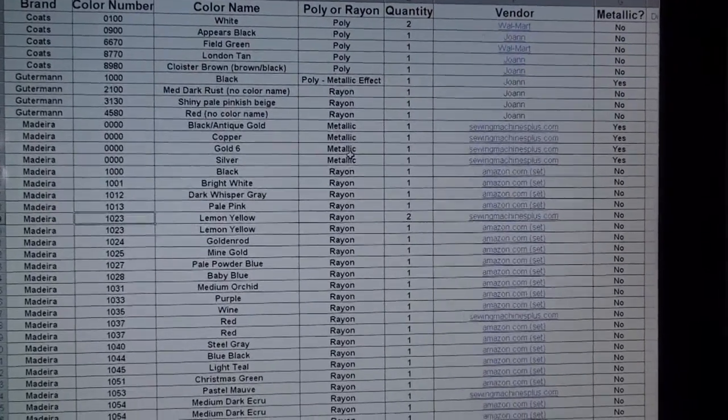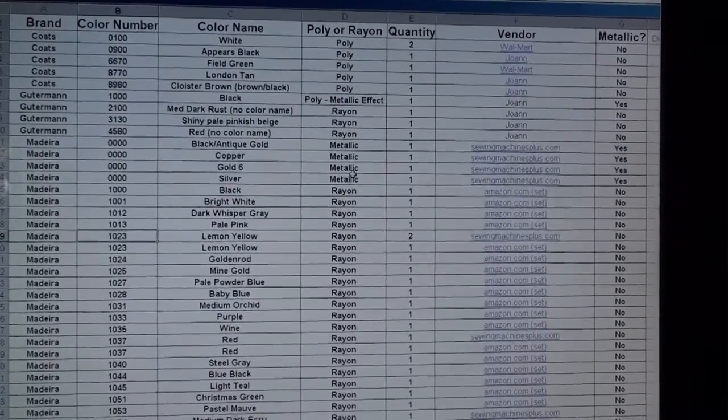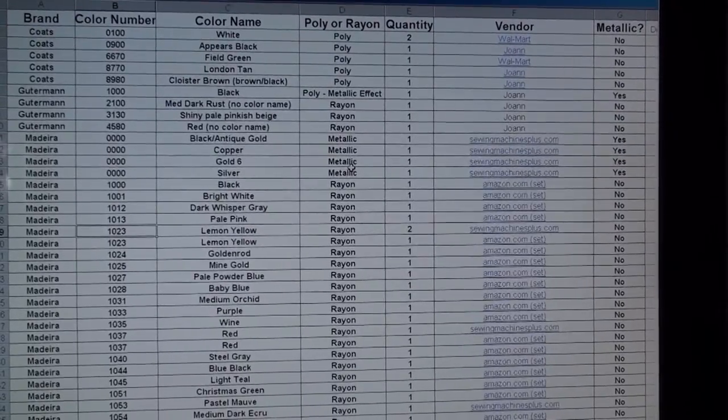It's one more thing you might think about — trying to keep track of your thread using a simple Excel spreadsheet to list everything that you have. I hope that might be of help for you. Take care.